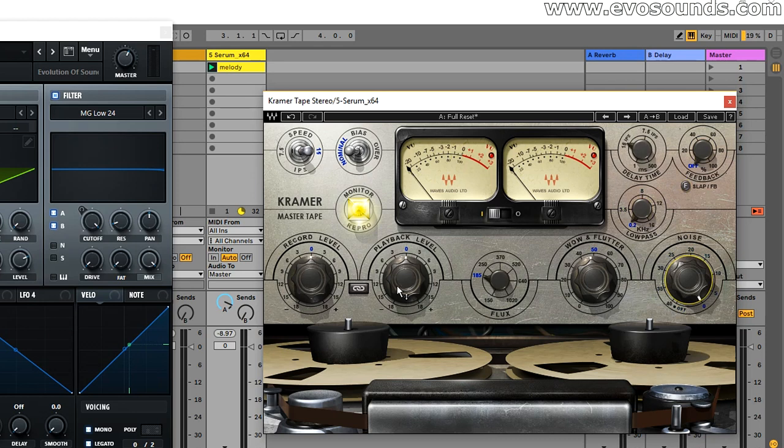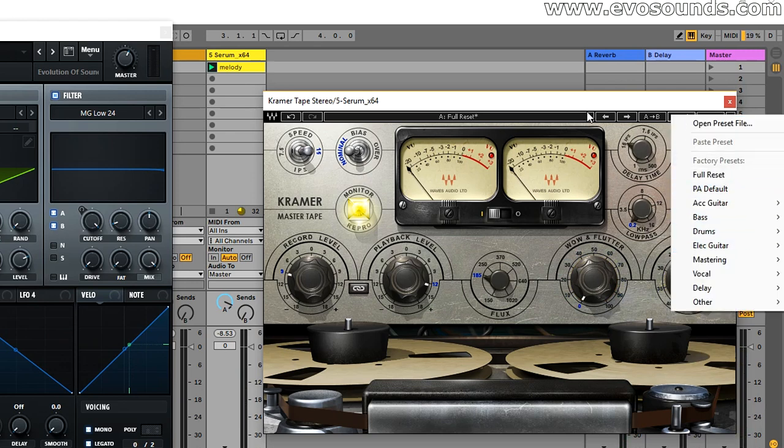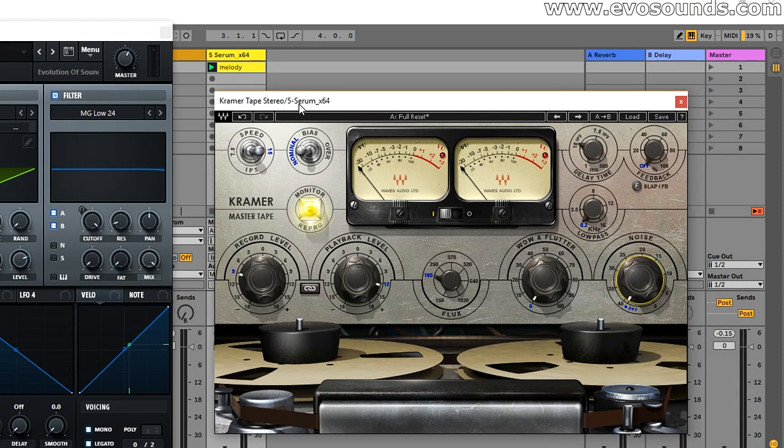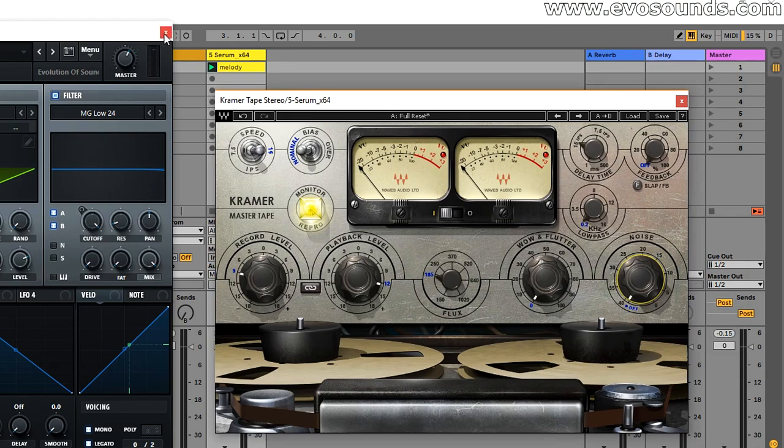Below that we have the Noise parameter, which introduces hiss. When you increase the Playback level you'll hear it more prominently. If you want the hiss to be present but still want to balance your lead, lower the Record level and bring up the Playback level. Keep this in mind if you use presets and hear unexpected noise — it's coming from the tape. With that, this covers the first example using Kramer Tape on a lead. Now let's use it on a bass line.